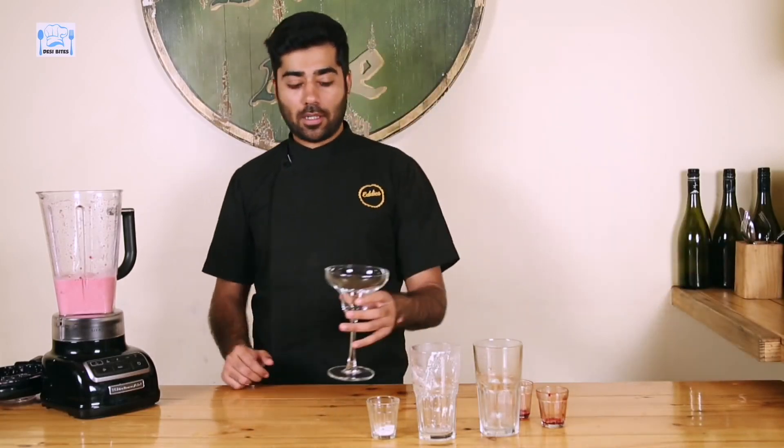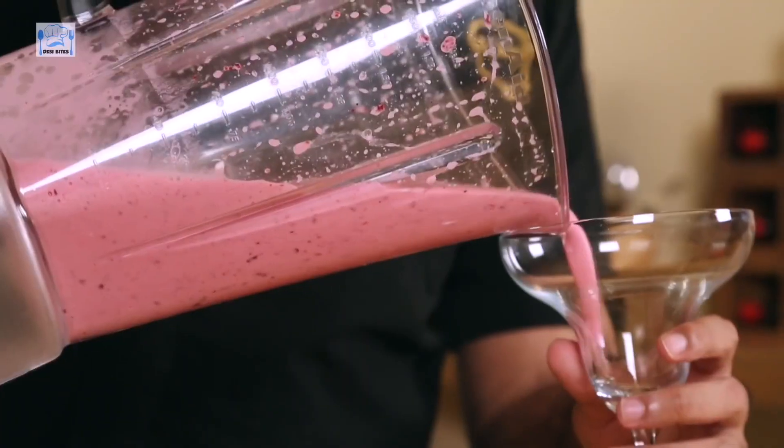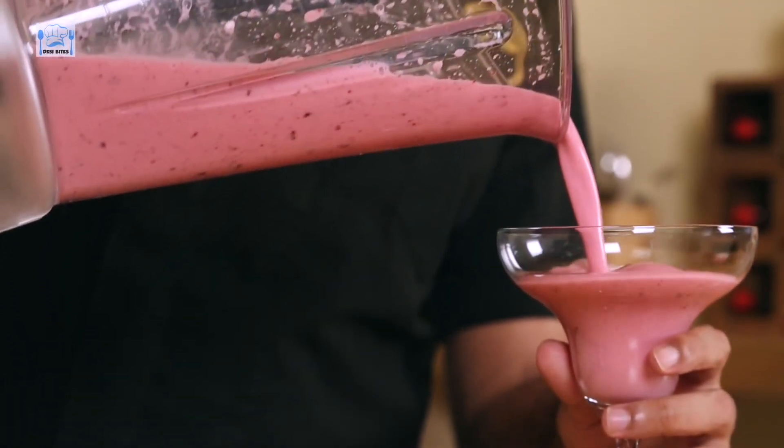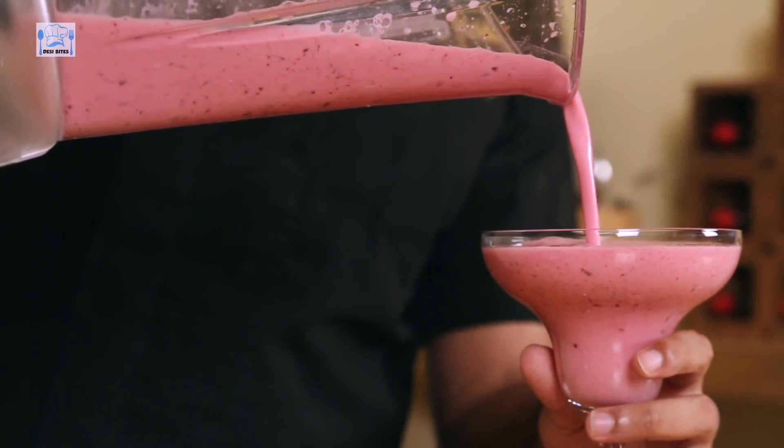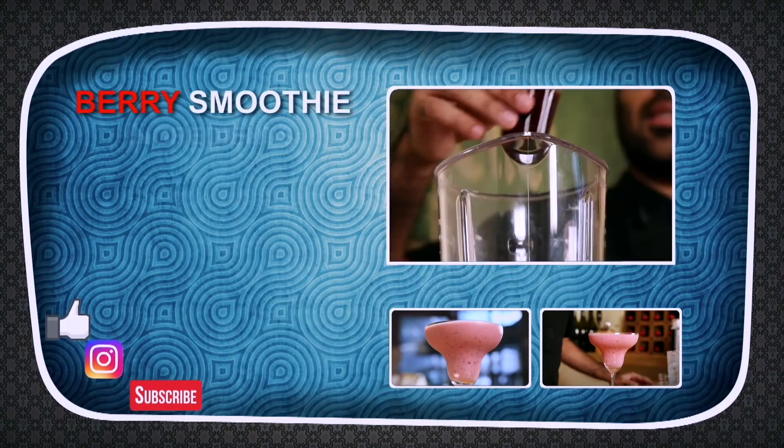For the berry smoothie, we'll use a little fancy glass — a margarita glass. Berry smoothie served. A nice, healthy berry breakfast.